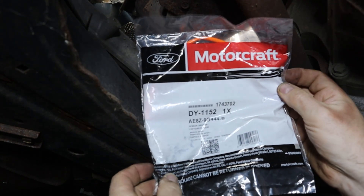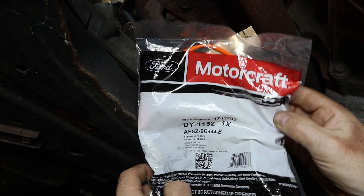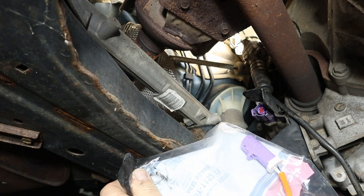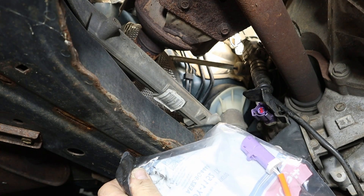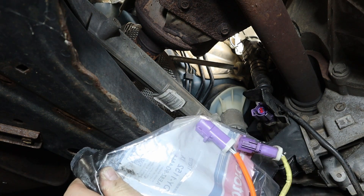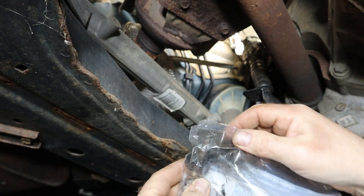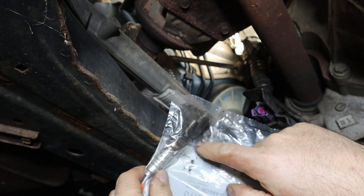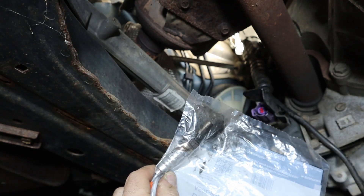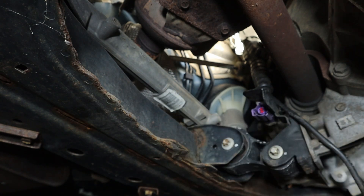This is the replacement part — it's a Ford Motorcraft DY-1152. As you can see, it has the matching purple plug. It is all gunked up and junky in here because they coat it with anti-seize. Since it looks like a lot of it has worn off, I'm going to put a new small coating of anti-seize on there.